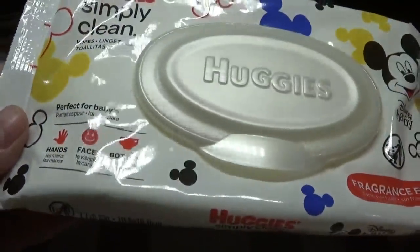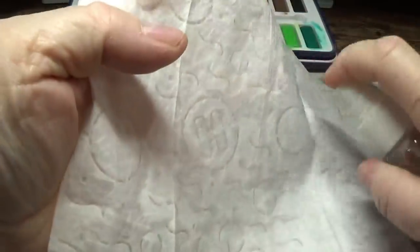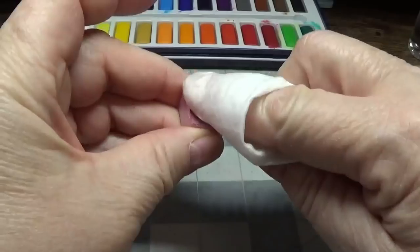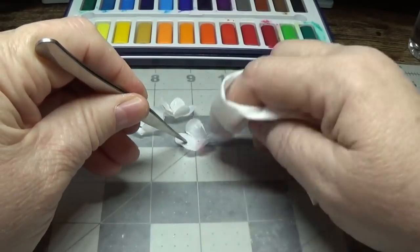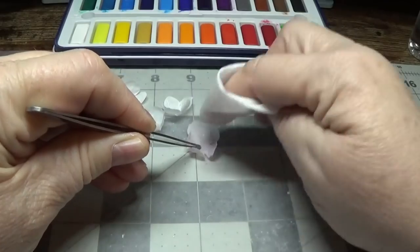Buy some cheap fragrance-free baby wipes — I got these for a dollar at the Dollar Tree. I'm going to take out a baby wipe and just spray it to make it a little more saturated with water. Then I'm just going to take some of this Ballerina Pink, hold it down, and just spread it around. We want it to be a real pretty pale pink.